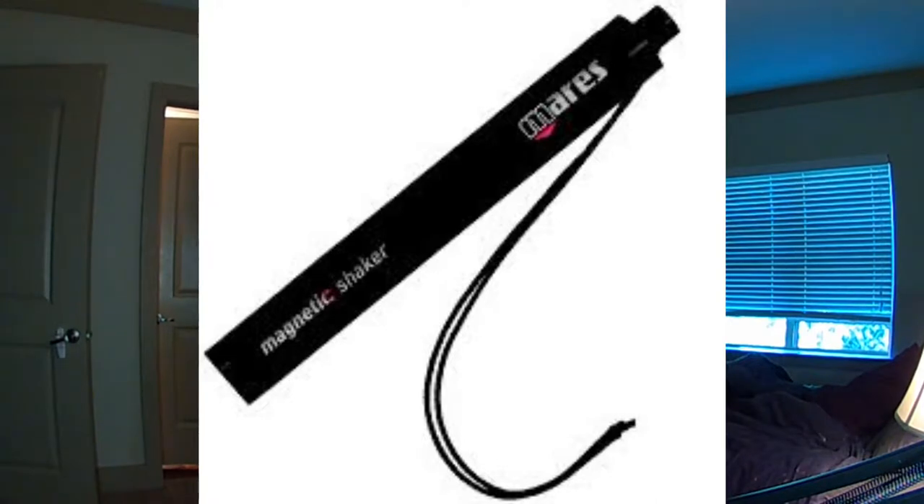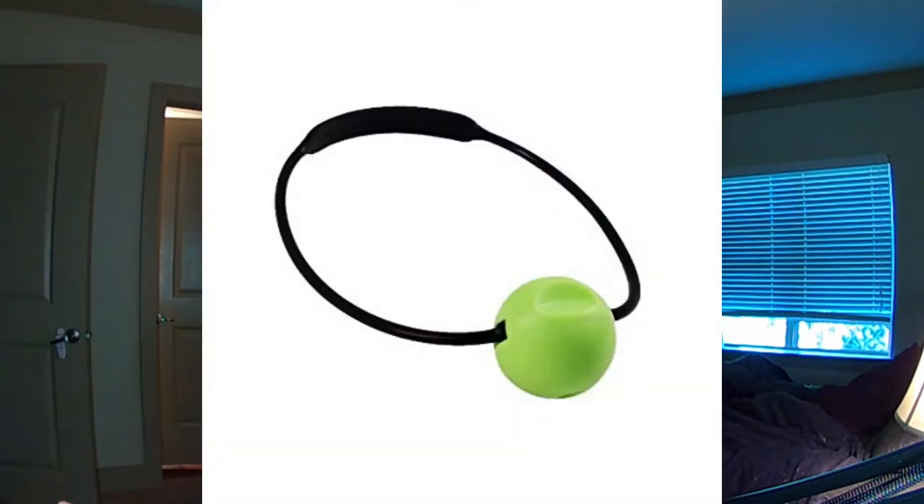Shaker or tank banger — I have both. This is my weight shaker. I call it a weight shaker because there's a weight in it and it shakes back and forth. And then you've got your tank banger that I have here. If you notice in one of our videos you'll hear ding ding ding ding — that is a tank banger.